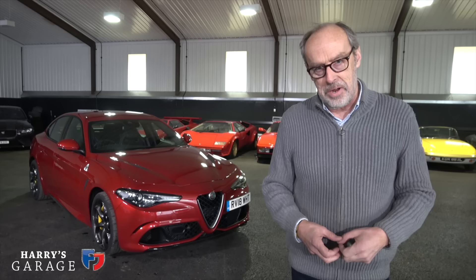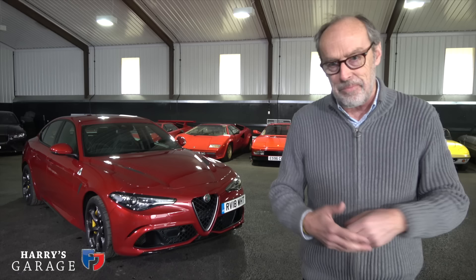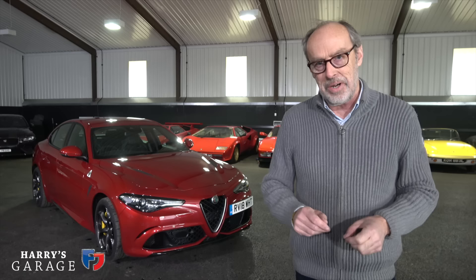Welcome to a new Harry's Garage video. Today's car is the Alfa Romeo Quadrifoglio you see behind me — the ultimate version of the Alfa Romeo, 510 horsepower, rear-wheel drive. This is the model of Alfa we've been waiting for for decades, finally a true driver's Alfa Romeo. Lots of promises in these cars and I've been itching to have a go in it.